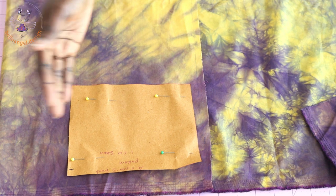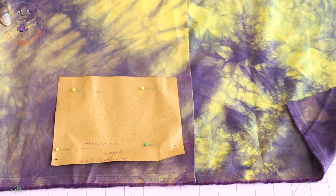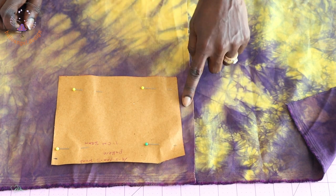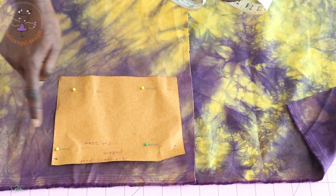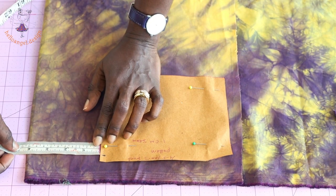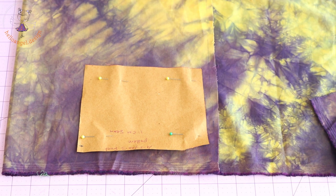For the bottom skirt front, fold your fabric into two — this side is folded while these are the raw edges. Add 1.3 centimeter seam allowance at the top, and one centimeter at the armhole side seam. Place your measuring tape and take 10.5 centimeters (or 4.25 inches) before cutting out your fabric.